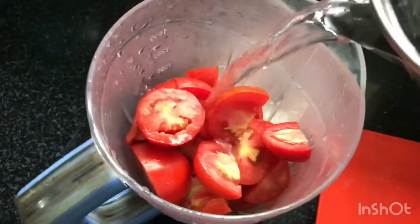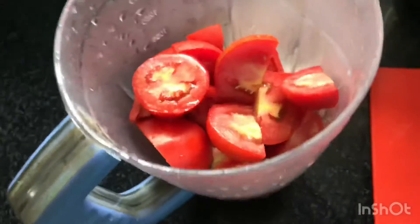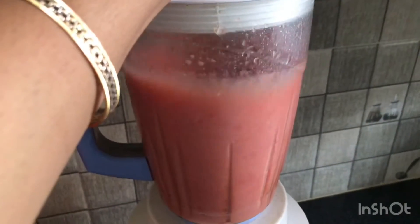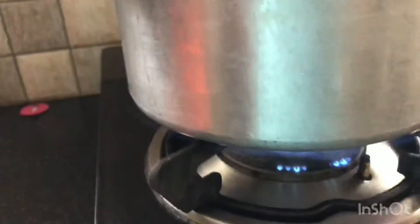Now I'm going to add around half to one glass of water into the grinder and grind the tomatoes. Make sure it is finely ground into a smooth tomato juice.